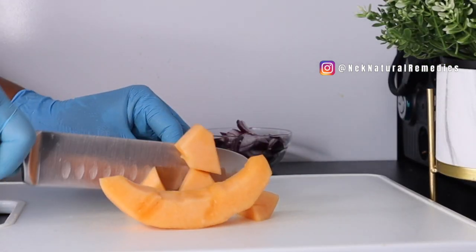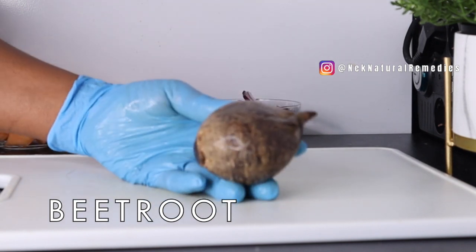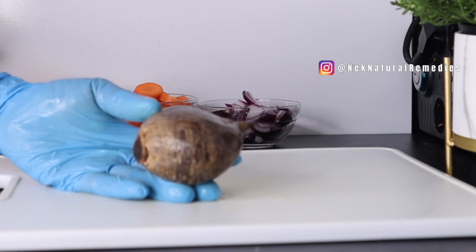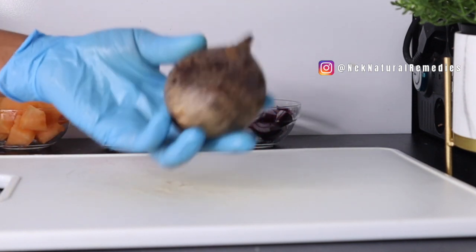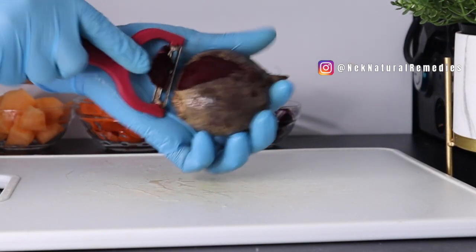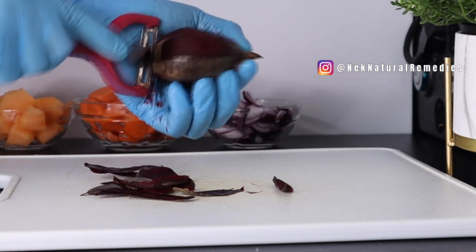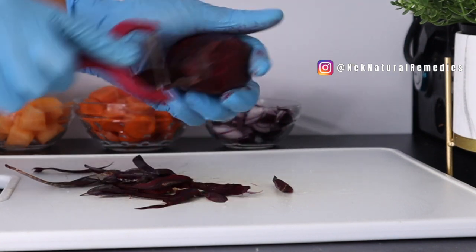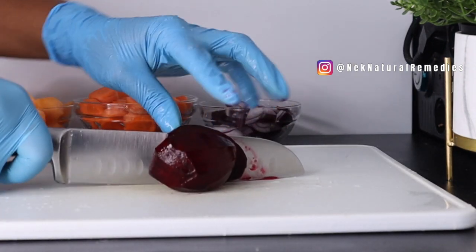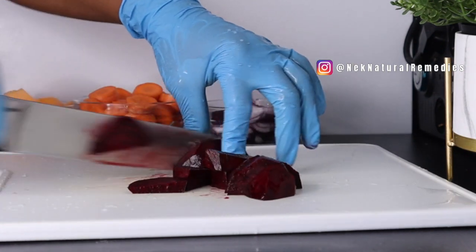The next ingredient is beetroot. Beetroot is a mighty superfood — all over the world, many people have confirmed how powerfully beetroot has changed their health. I'm using this quantity of beetroot and I'm going to peel it. You can decide whether to peel it or not; it's your choice. Mine is organic but I just don't like the skin. When you're handling beetroot, please be careful because its bright red color can stain many things in your kitchen.